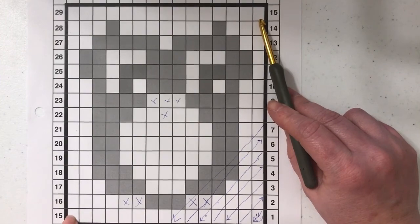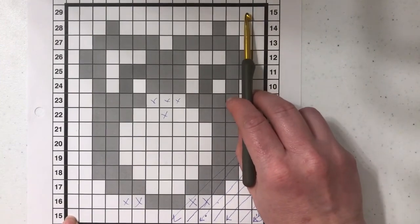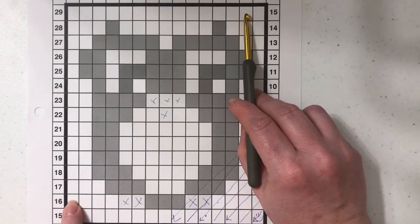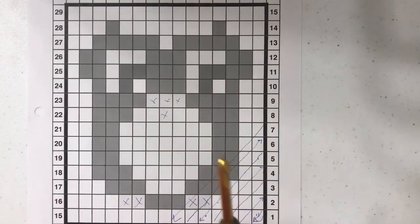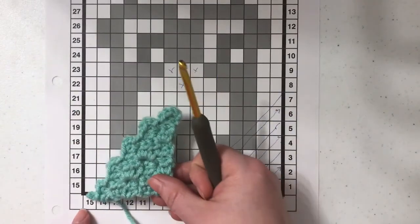So once you get here, around row 15, you've come to row 16. At this point we're going to need to start taking a stitch out every time. So let me show you how to do that — let's just imagine that we're on row 15.